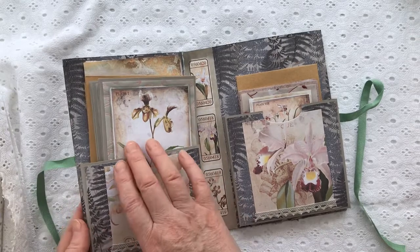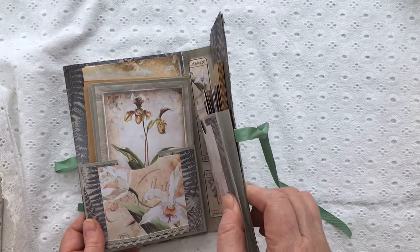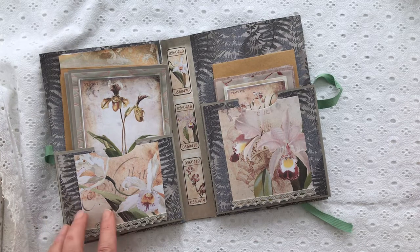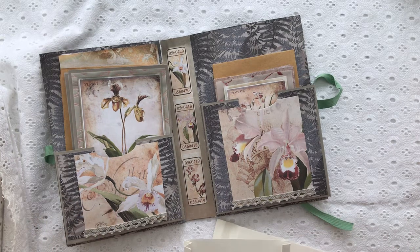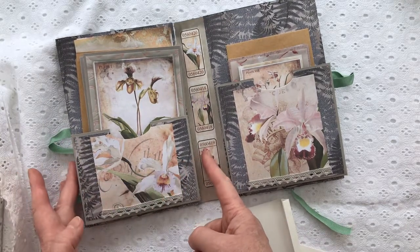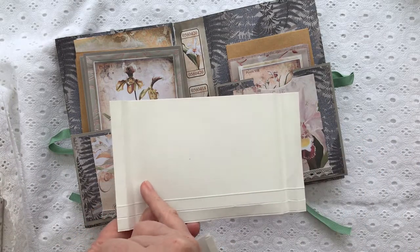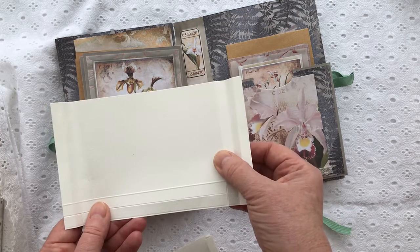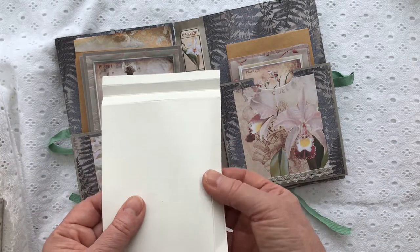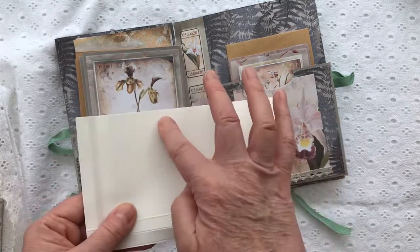I've made accordion pockets to fit the notelets, envelopes, and writing paper. To make them, I cut a piece of card about 19 centimetres across, then scored at 1, 2, and 3 centimetres from one end, and at 16, 17, and 18 centimetres from the other end. Down at the bottom I scored one centimetre apart as well. You can adjust the depth to whatever you like.